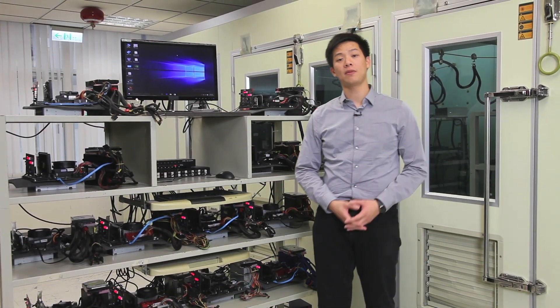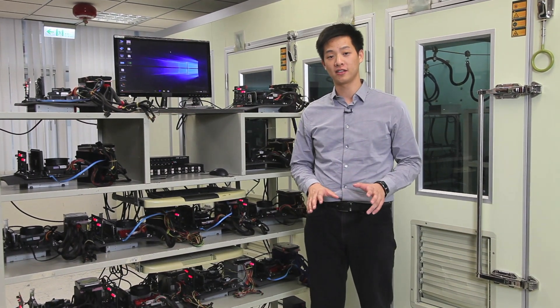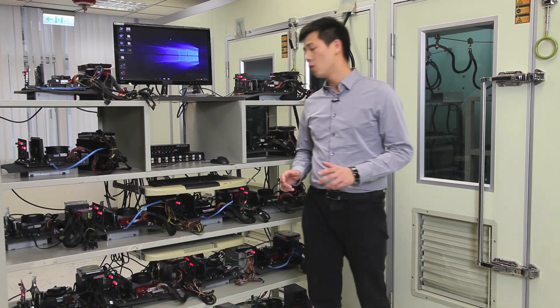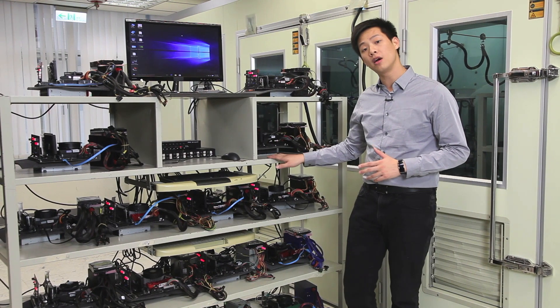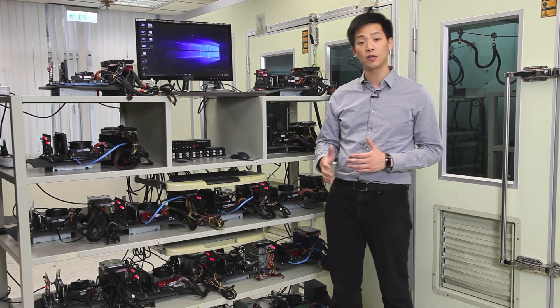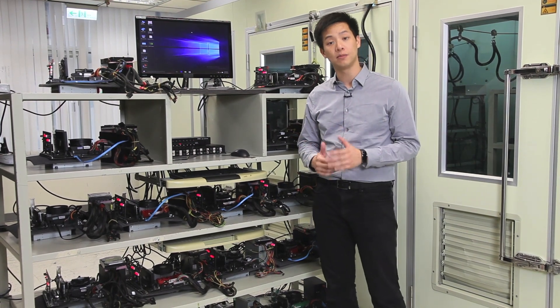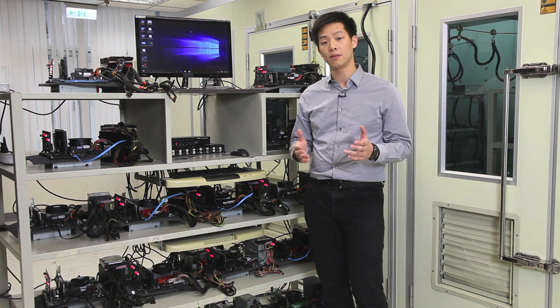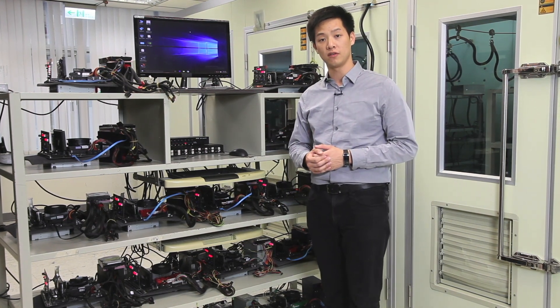Hey everybody, welcome back to the Gigabyte Motherboards and Bricks channel. My name is Leon Chen and today we have something very special for you. Right now we're at the Gigabyte headquarters located in Taipei, Taiwan, and we're going to show you what Gigabyte does differently with our motherboards compared to other manufacturers — how we evaluate for compatibility and stability so you get the best experience when using one of these boards.